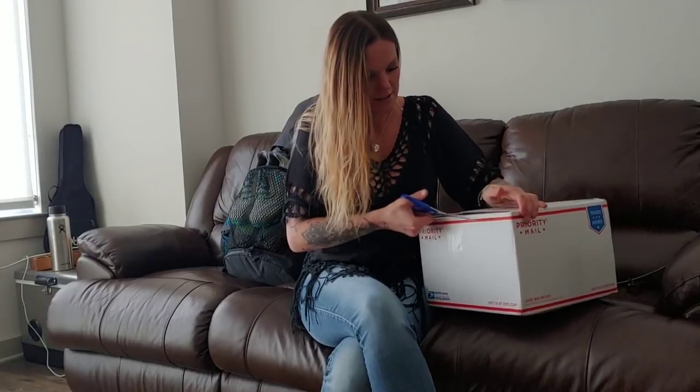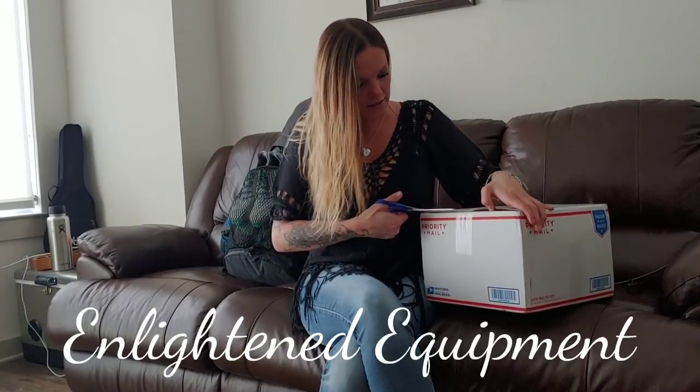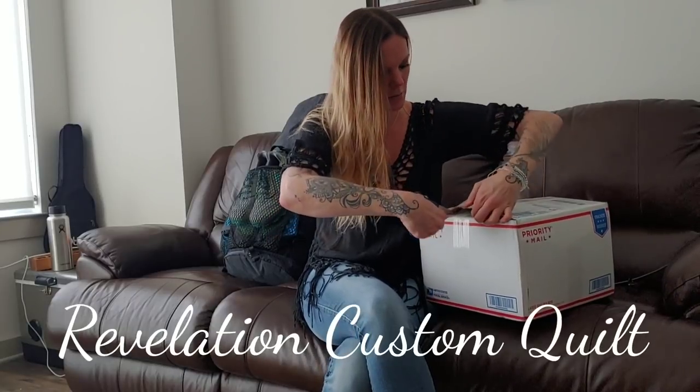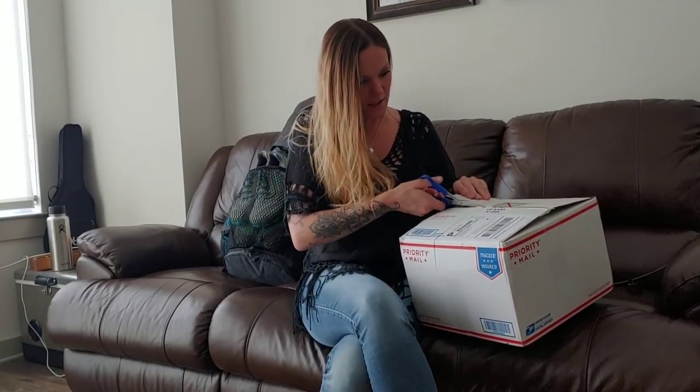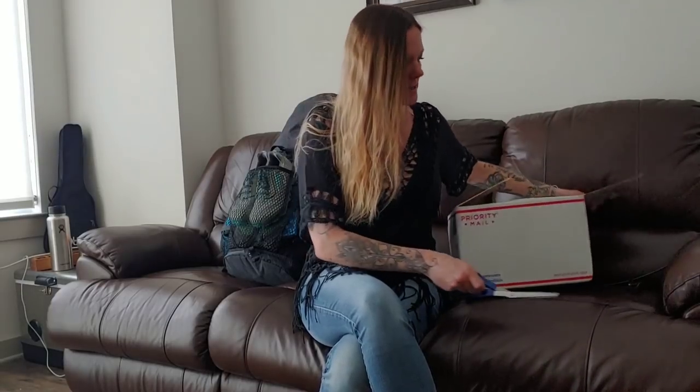I purchased my sleeping bag from Enlightened Equipment - I did the Revelation Custom Quilt. Be really careful when you open these; it says right on there don't use something sharp. I decided to go with Enlightened Equipment because you get to make your own quilt.